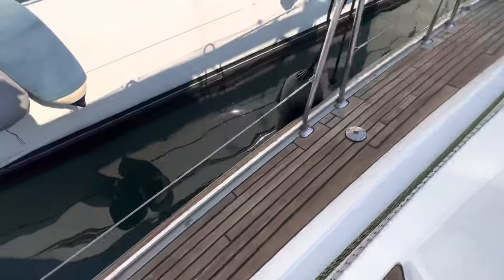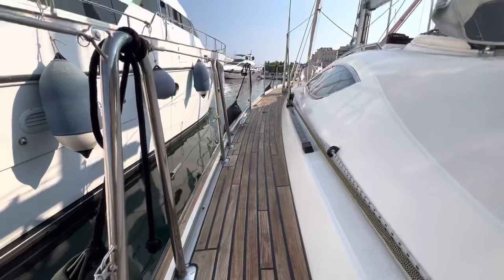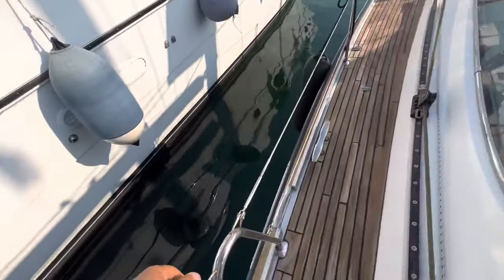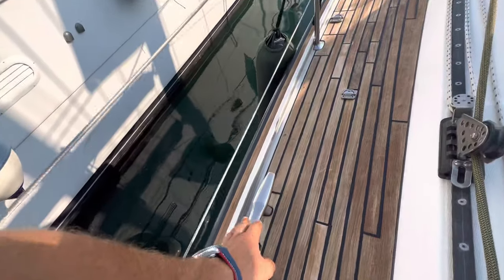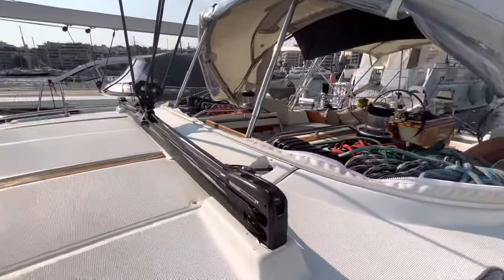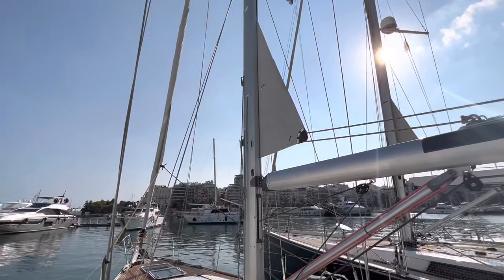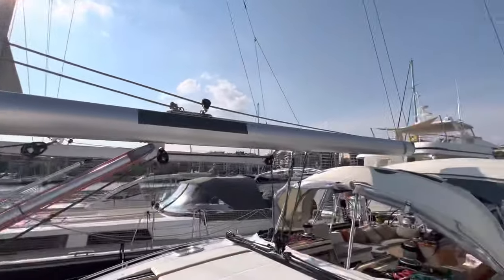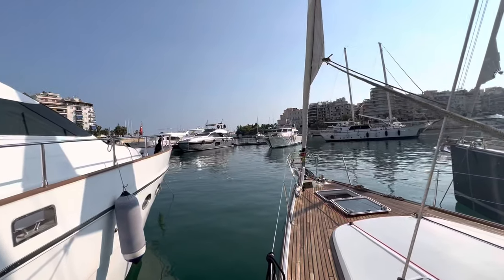Moving on deck — the deck is teak, getting old, but the previous owner did a pretty good job and I think we'll keep it like that. All the railings and everything on deck is made from inox stainless steel. As I said, all deck equipment is Harken — it has a Harken traveler, an aluminium mast with in-boom furling, and a nice shining boom. I just washed the boat.